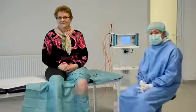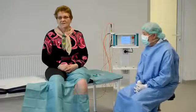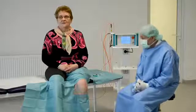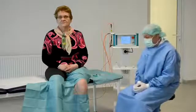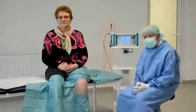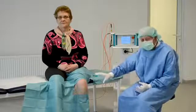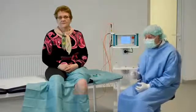Dear colleagues, I want to show you how we can treat knee osteoarthritis with intraarticular laser therapy. We will work with a combination of injection of hyaluronic acid, which is normally used for treatment of osteoarthritis, especially the early forms, and we will combine it with an intraarticular laser irradiation.